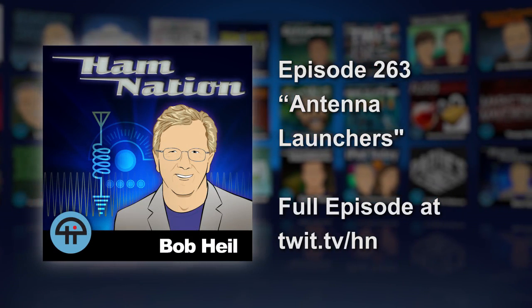Our MoCam group — this is the group that we meet on 3885 every morning. If you're up in the morning, you'll be amazed how far you can hear on AM.